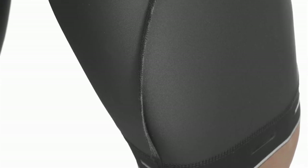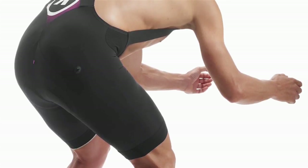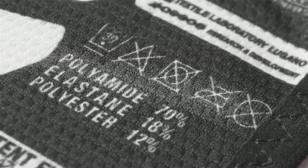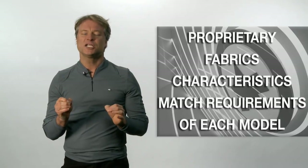All of this is to reduce contact with friction points and seams. In the S7 generation of shorts, we've implemented ergonomical breakthroughs as far as cut. And you will feel it. We use proprietary fabrics in all of our shorts. The fabric characteristics are created to match the requirement of each model.